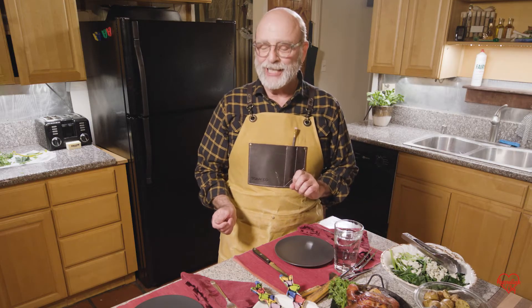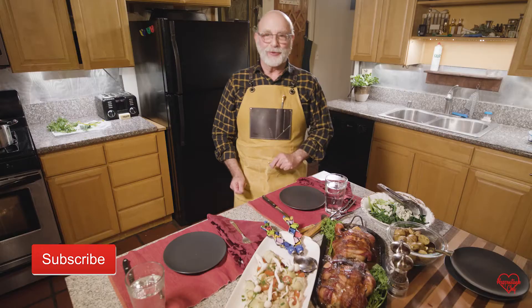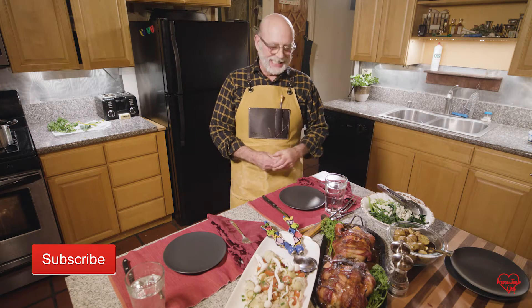While the chocolate lava cake cooks in the oven, dinner is served. We're ready to start tasting and actually see how we did. All right, where to start?